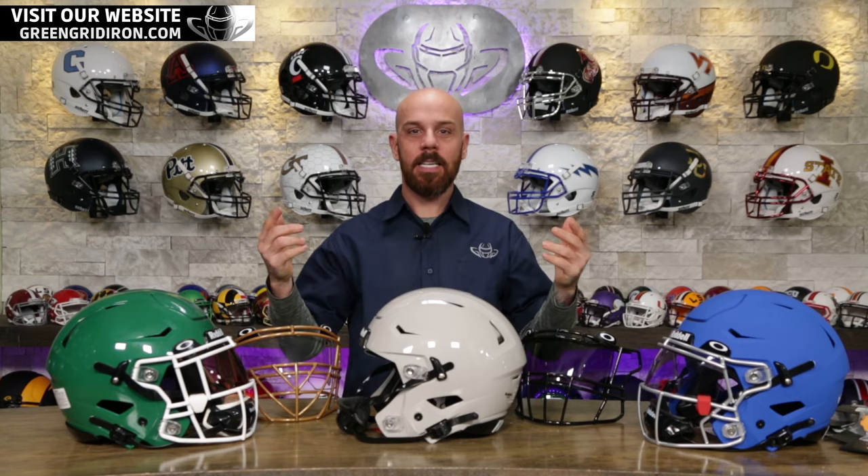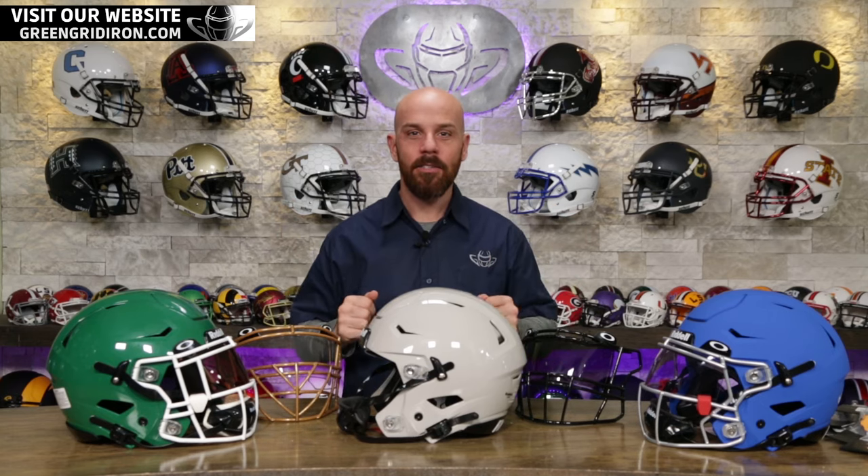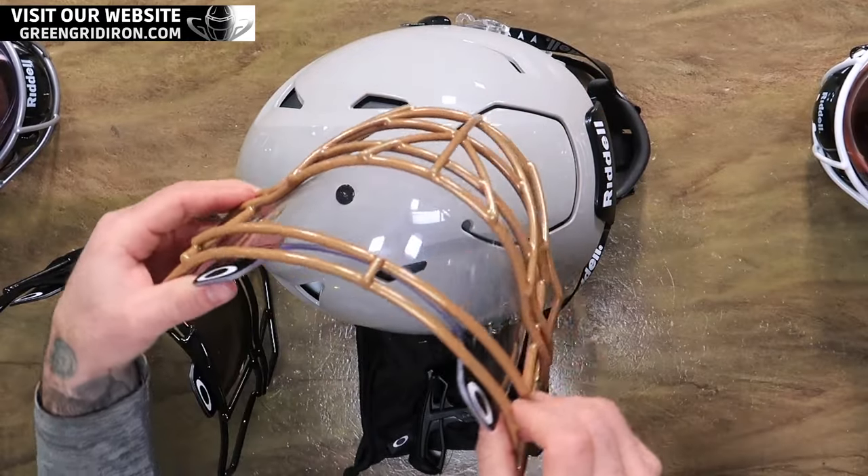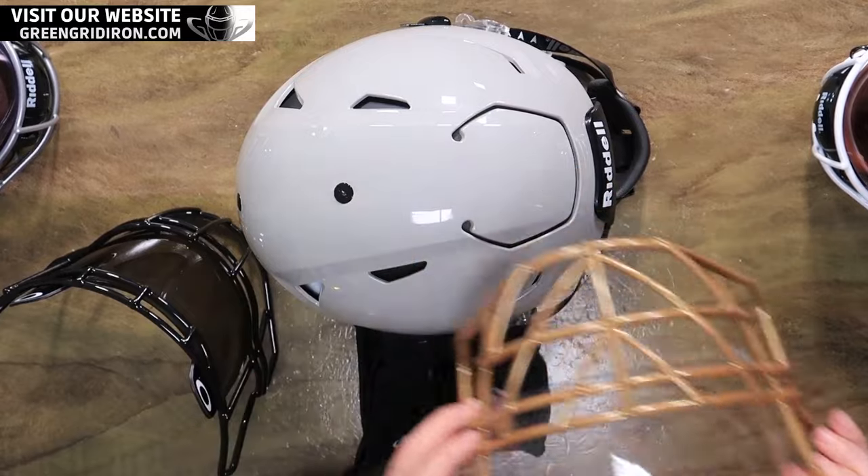Welcome back to the Heads Up Show. It's Steve, and today I'm showing you how to install the new Oakley Pro visor specifically for the Riddell Speedflex helmet.